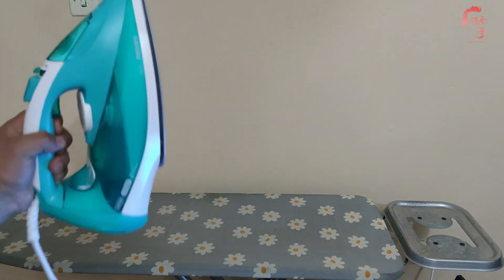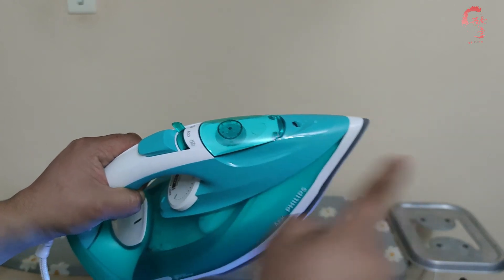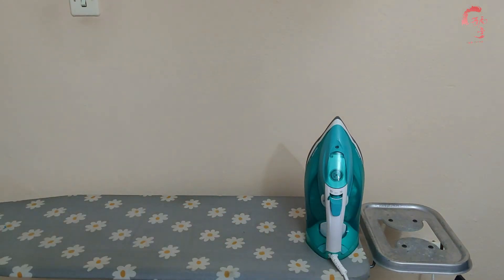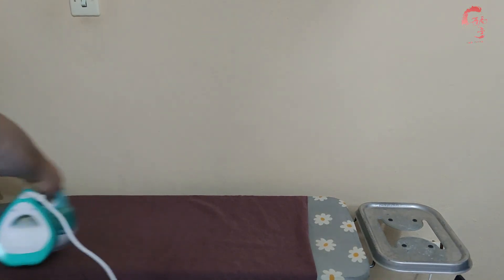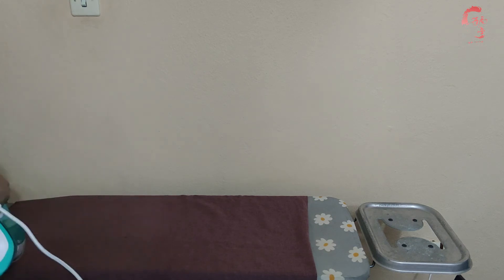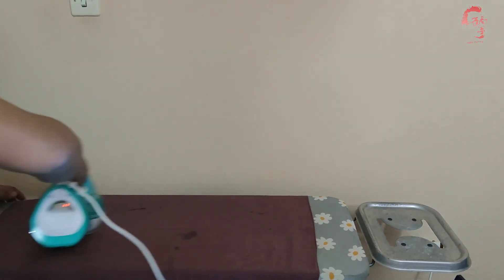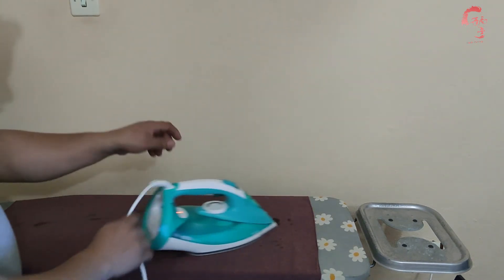Gördüğünüz gibi aşağıya eğdiğimizde sensörümüz devreye girdi. Buradaki düğme su fışkırtıyor; çamaşırlarımız çok kırışık ise suyla hafif ıslatabiliriz. Burada da buhar düğmemiz mevcut. Hemen bir ürün ütüleyelim, kısa çaplı bir ütüleme yapacağız. Şoklaması başarılı, buhar yapması da başarılı. Bırakıyorsun, kendisi gidiyor — kendisi ütülüyor, çok güzel!